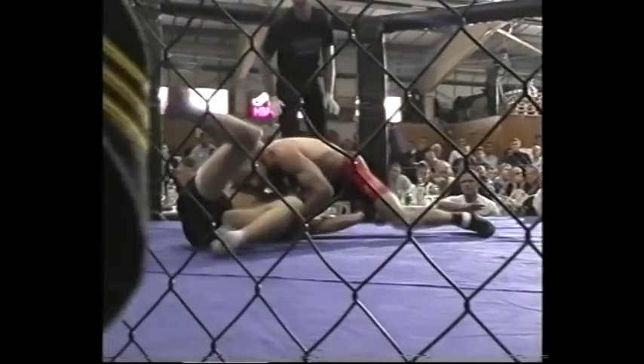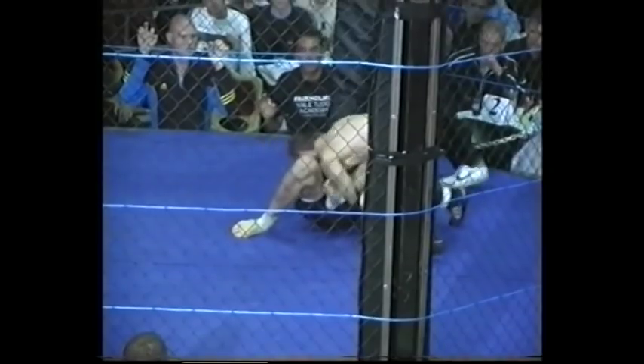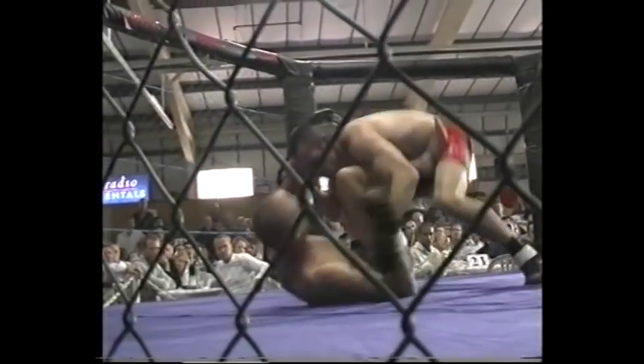He's moving around to the top position. Ricky Moore is struggling to try and get back to the guard, but Neil MacLeod is having none of it. Neil's putting a little bit too much space between his legs and Ricky, but he's got the control position. Ricky's going to get him in the guard — now he's got him in the closed guard.